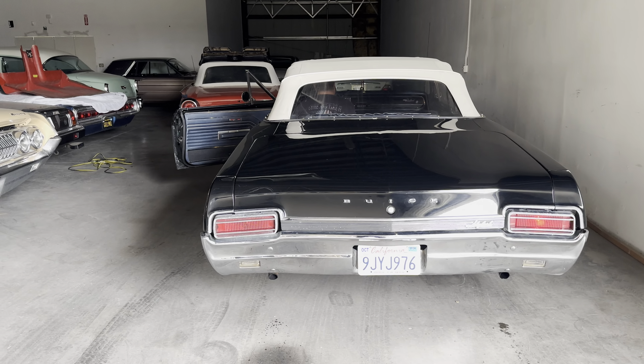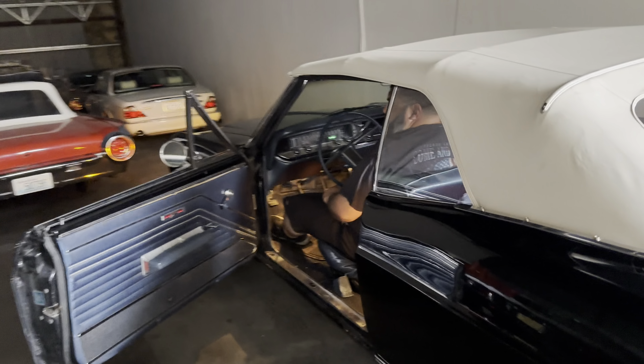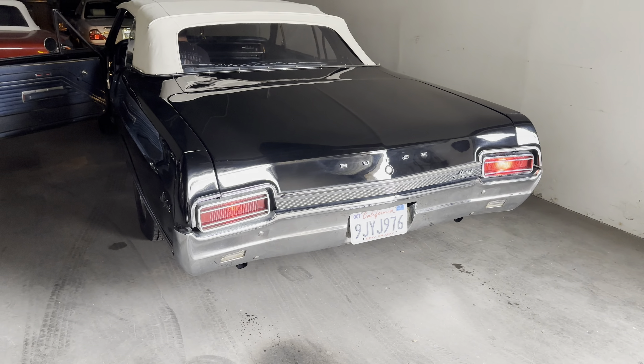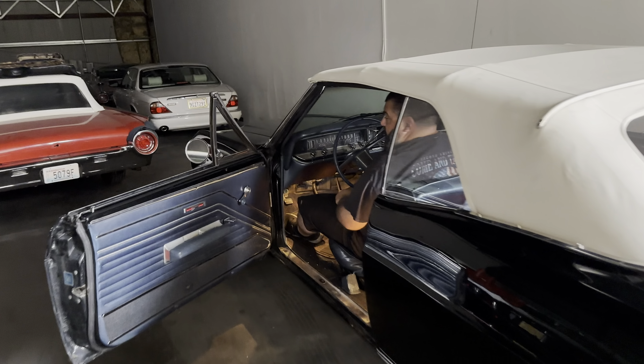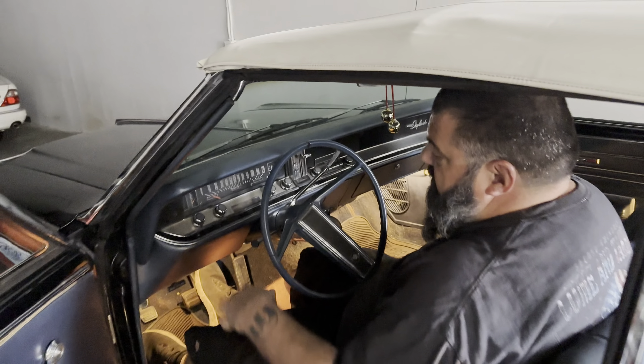Brakes. Okay, so what do we got? Hazards? Yeah, you got hazards. Right now, if I hit the brakes, we have brakes. Yes, you have brake lights.